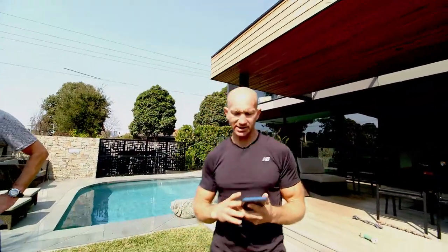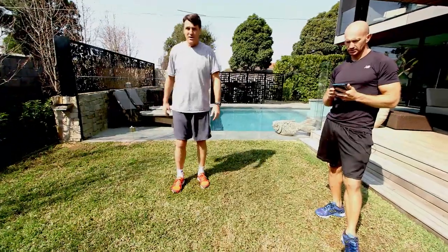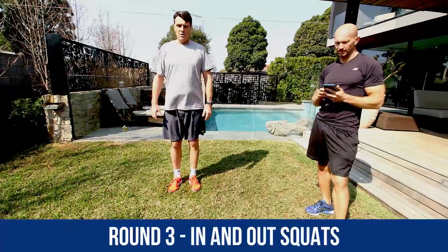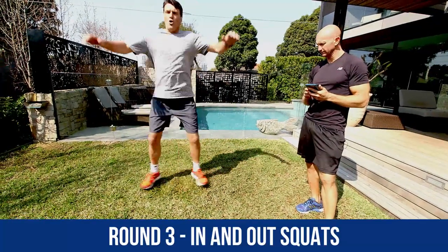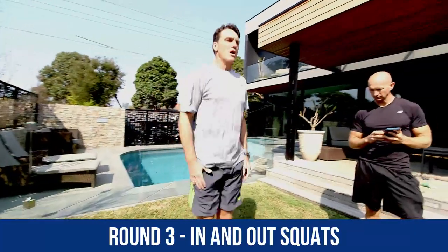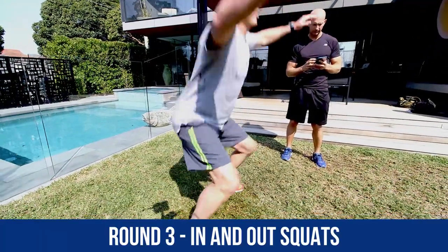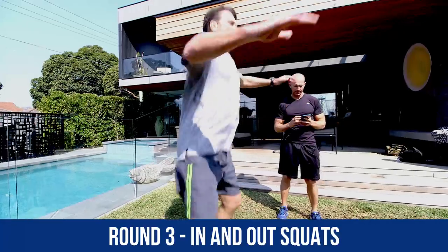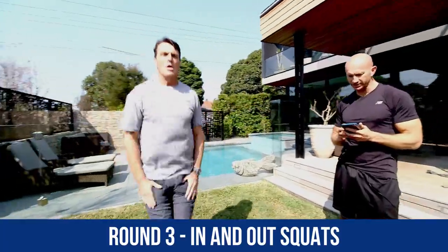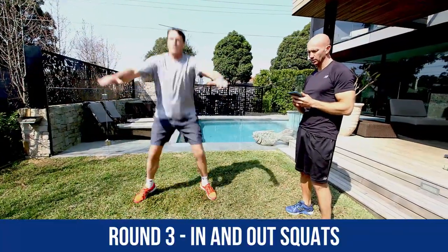Now we're back to in-and-out squats — last set of these as well. Legs should be burning after running on the spot. We're really going to test ourselves now. Nice stuff, mate. Nice stuff, Roosie. Nice work, guys. 15 more to go. 10 more seconds. Nice work, mate. This is it, everyone — last set of these. Pushing them hips back as low as you can. Just 3 more seconds, 2, 1, and time. Good stuff.